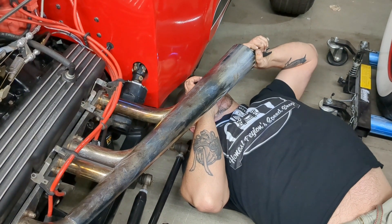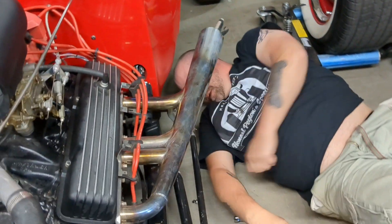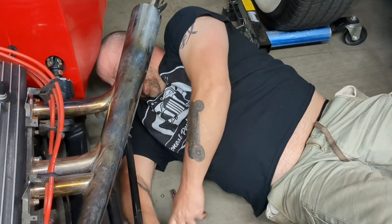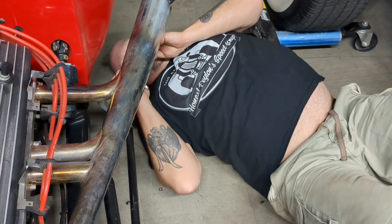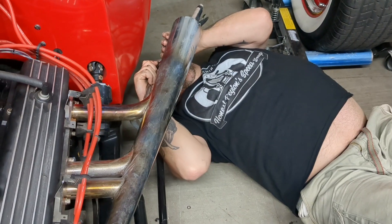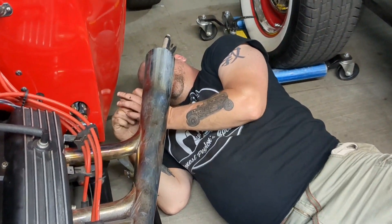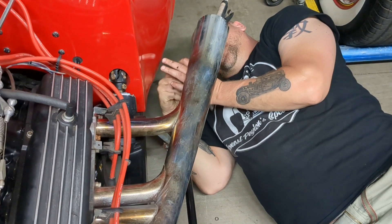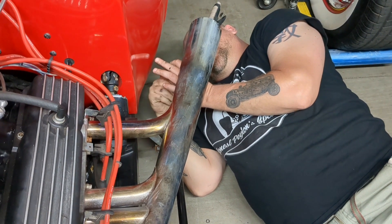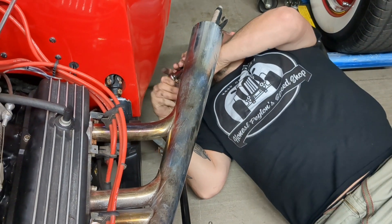Almost had it. All he has to do now is put in a bolt — a self-tapping bolt. It was already done before, so I'll be putting this in to actually hold the muffler in place, and then I just gotta put the chip on.